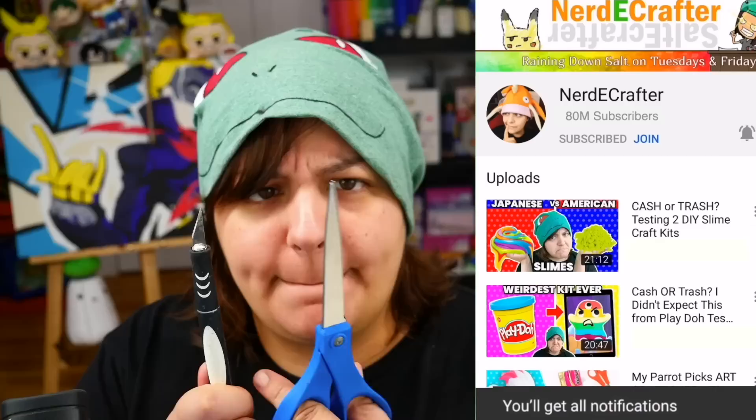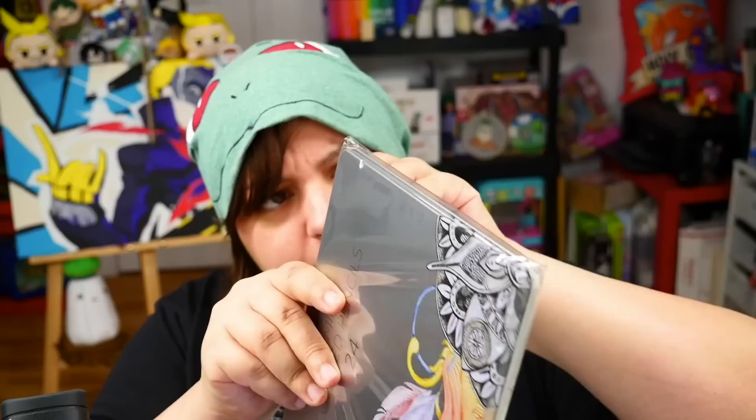By the way, for those of you new to this channel, don't forget to subscribe. Otherwise I will wave a sharp pointy thing, and occasionally scissors will join us. So while you're there, make sure you click on all notifications.